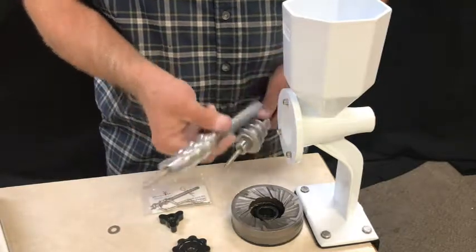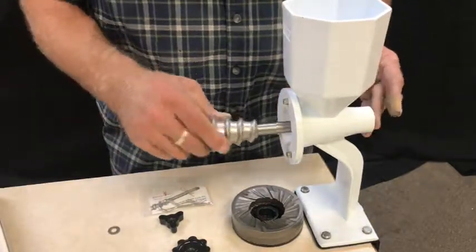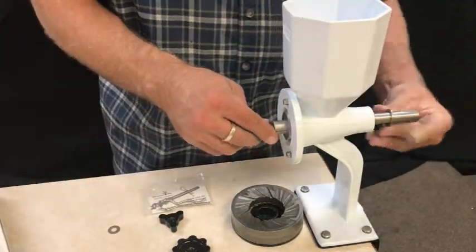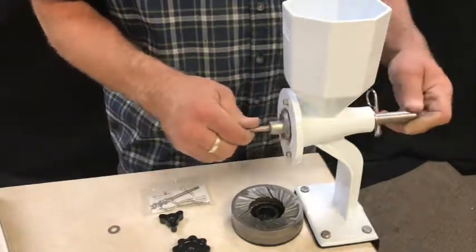You're going to pull the regular auger out, and then slide your new Masa Auger into place. Replace the protective washer, slide in the pull pin, and that's as simple as that.